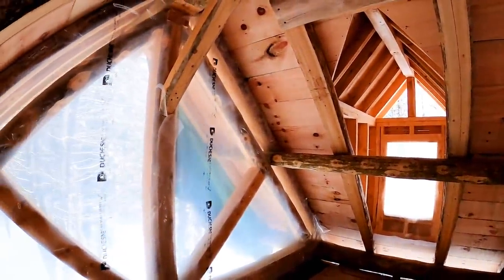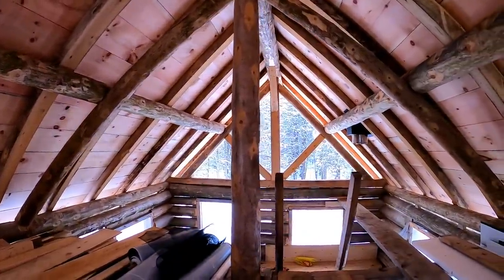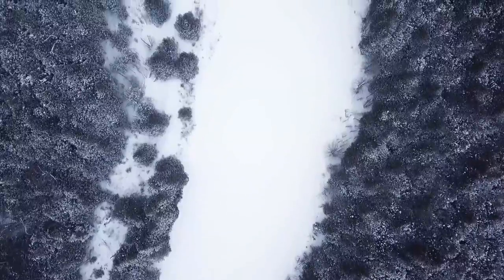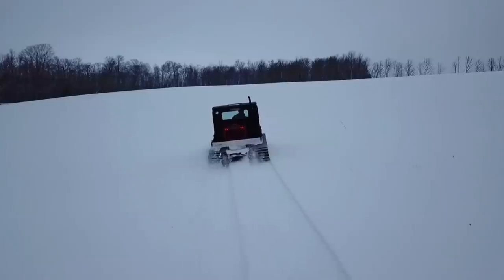It probably seemed like just a couple of minutes on the video to bring the steel out here today, but truth be told it took us most of the day just to get the steel out here. At least we have the steel for the shed, so it's not a total loss — that's just how some days go. My dad and I jumped on the snowcat and started heading home. Once we got back, I dropped my dad and the trailer off so I could take the snowcat for one last spin, which is when the real trouble began.